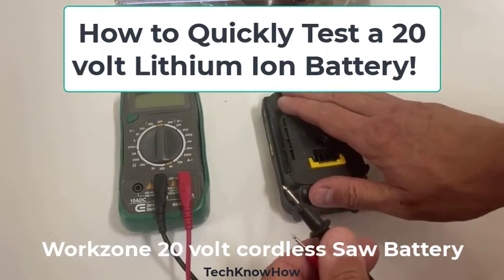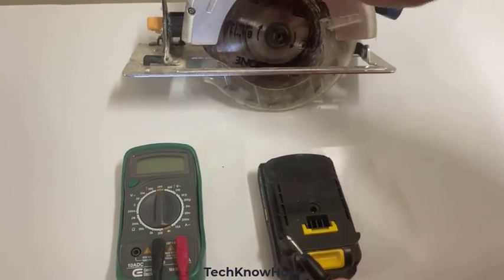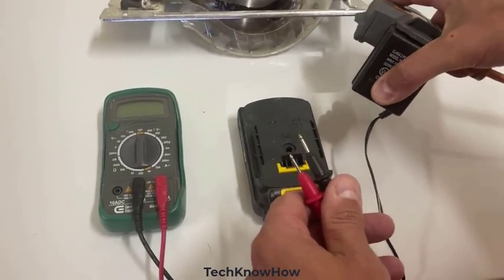Today I'm going to show you how to check this battery, which is a 20 volt battery for this saw right here. We already checked in the previous video the charger that came with it. We checked this and that was good.